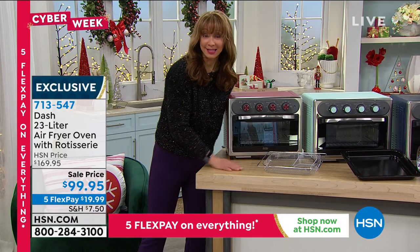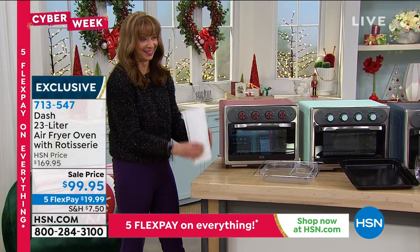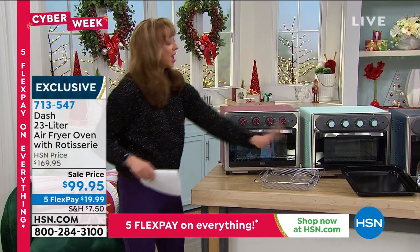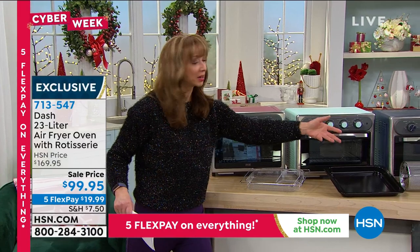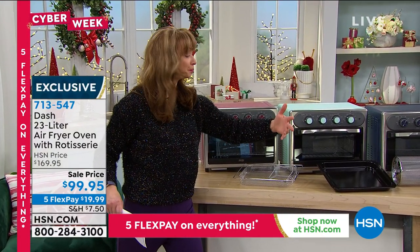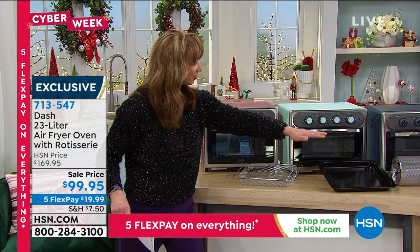This is an air-frying basket — it's not a paper tray. You get an air-frying basket, a deep-dish baking pan, and what I call the little rotisserie drum, if you will, if you're doing everything from kebabs.